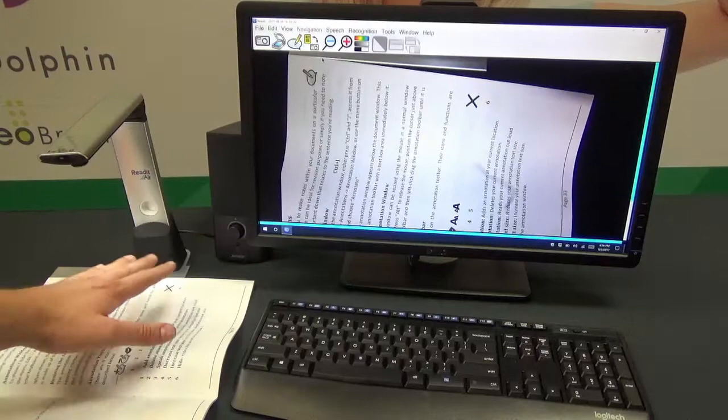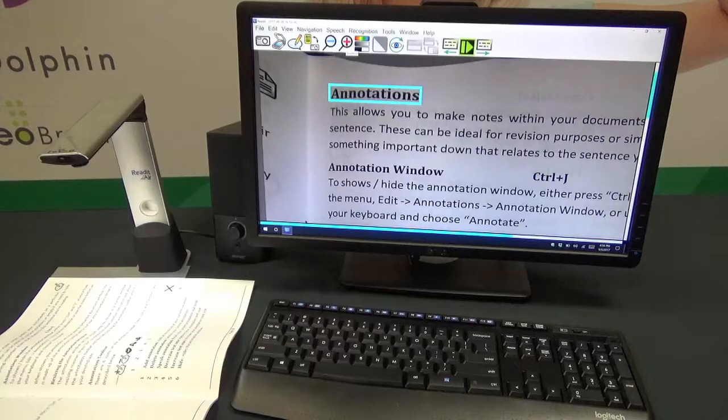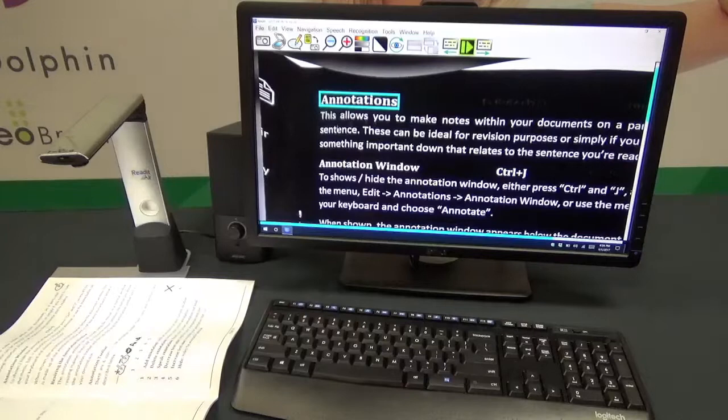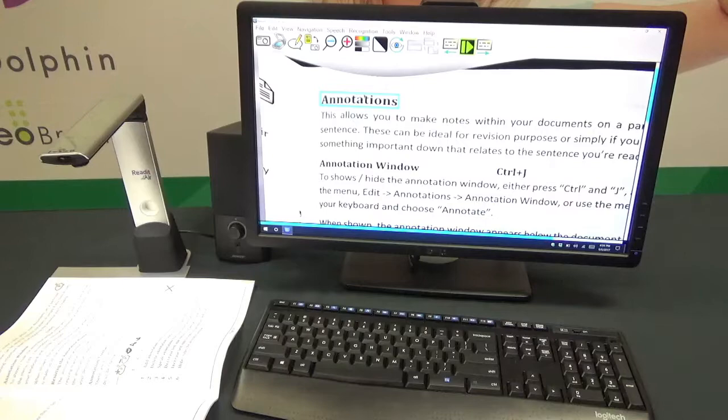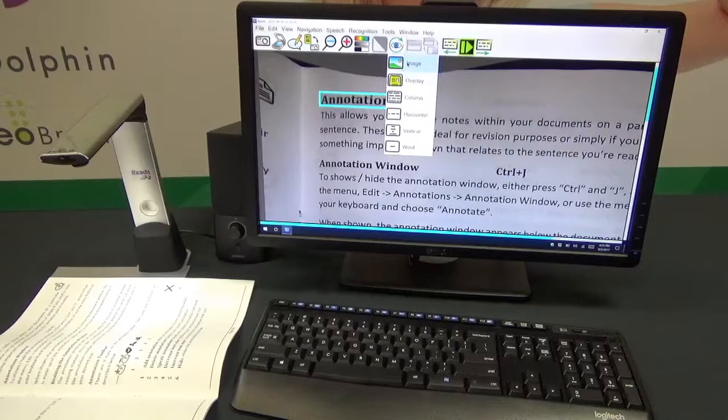The next option on the menu bar is View Mode. You can switch between document view and what they call Virtual XY, which is essentially a live image view from the camera. You can wave your hand underneath and see it live, then switch back to your scanned document. Moving along, there are plus and minus buttons for zooming in and out, and color mode options including full color, enhanced grayscale, or binary. You can also invert colors for high contrast — white on black or black on white.